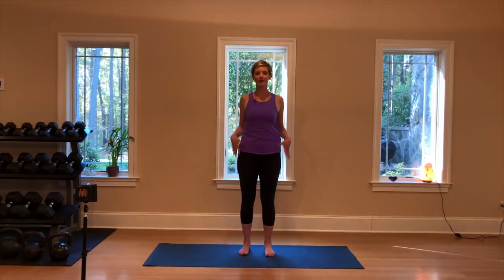Starting standing, align your feet about hip distance apart, roll the shoulders up and back, finding the feet reaching down into the earth, the palms forward, fingertips energizing down, and the crown of the head reaching up. When you find your posture, close your eyes if you'd like. Begin to bring your awareness to your breath to bring you to this present moment, beginning the practice — in through the nose and out through the mouth.